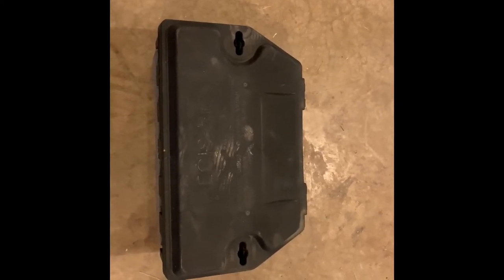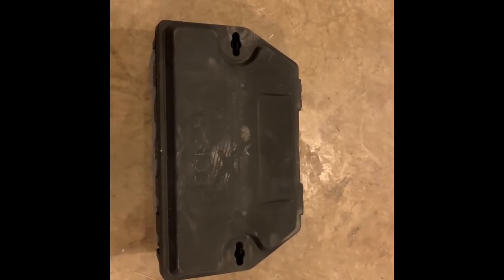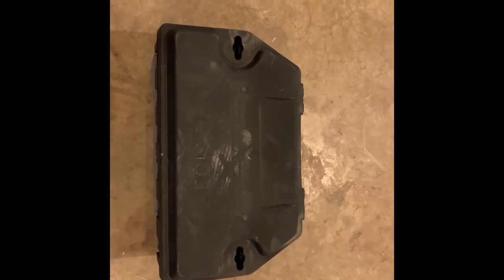However, certainly if you have dogs that are going to trash a mouse-sized bait station, don't use mouse-sized bait stations. I don't know what else to tell you.